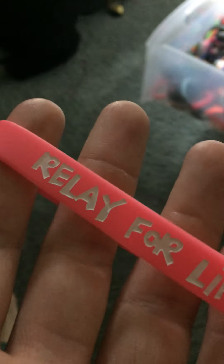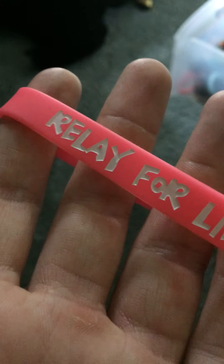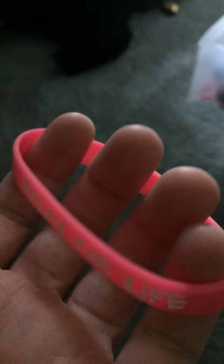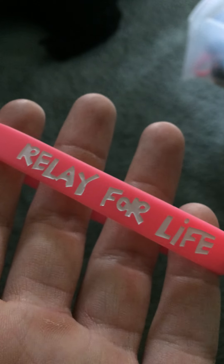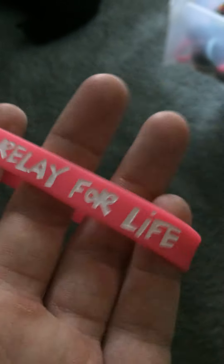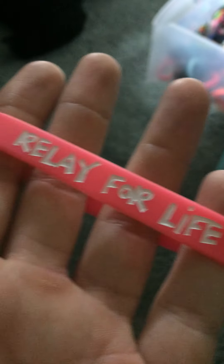I got this bracelet back in 2017 from a Relay for Life event at my school, Sickles High School. It is a hot pink color and it is debossed and incontested, and it has 'Relay for Life' on it. I call it the 'What Ails You' lettering because that's what the Psycho Dad What Ails You Bracelet has — maybe that will be the next review I do.